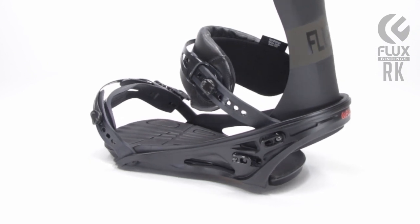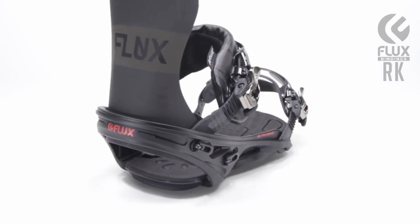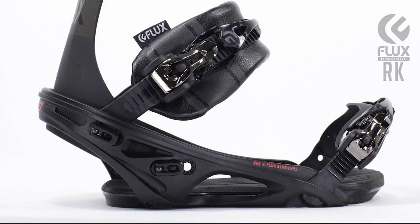The RK uses the Alpha Base. This base is lightweight and has a focus on softness. The base features a nylon and fiberglass mix for all-around performance and tool-less hardware for easy on or off the heel adjustment.